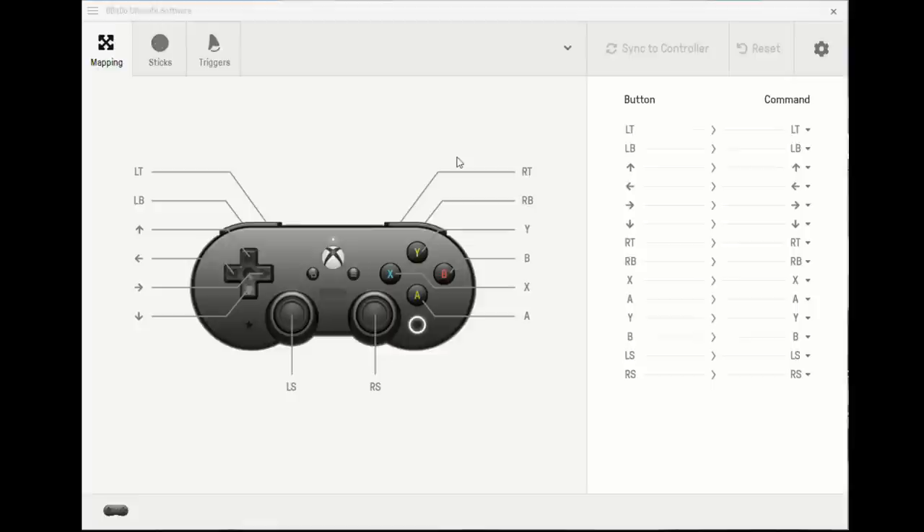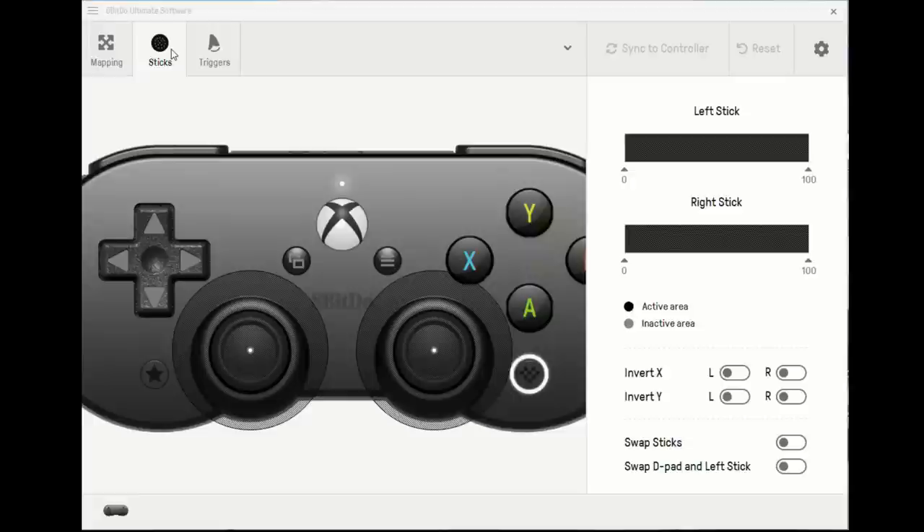The controller is customizable if you have a Mac or PC handy — they've got some really nice software here to make adjustments. The first option is the ability to map buttons differently. So if I wanted my left trigger to be mapped to some other button on the controller, I could set that up. I can also disable buttons and set a number of different profiles, so I could have the controller behave a certain way in one game and differently in another. You can toggle between profiles by pushing the little 8-BitDo button at the bottom. You can't do macros or add key presses, but if there's a button you're always pushing by accident, you can disable it.